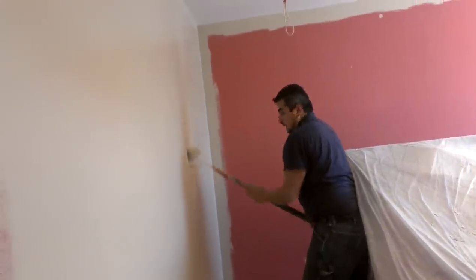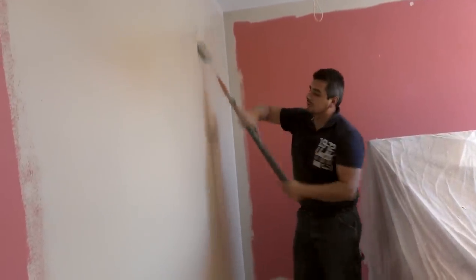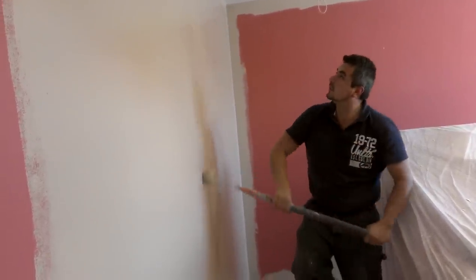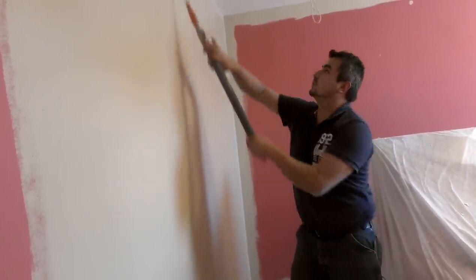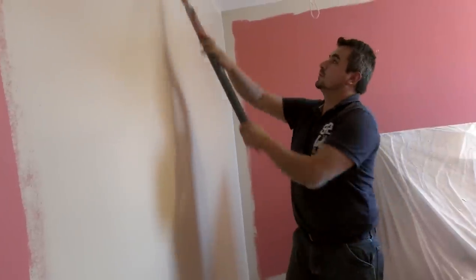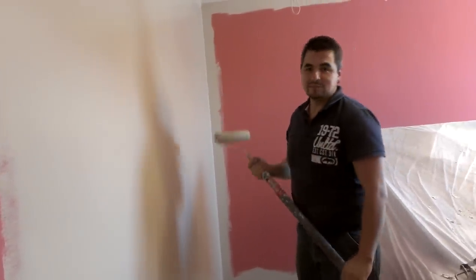That will help you to save a lot of time in your painting project and less frustration. You can actually go all the way through from one end to the other of your wall, or your section of the wall. And you will be able to control your thickness, the speed, and the pressure that you put on your roller. I hope this little tip can help you make your project a little faster. Thank you.